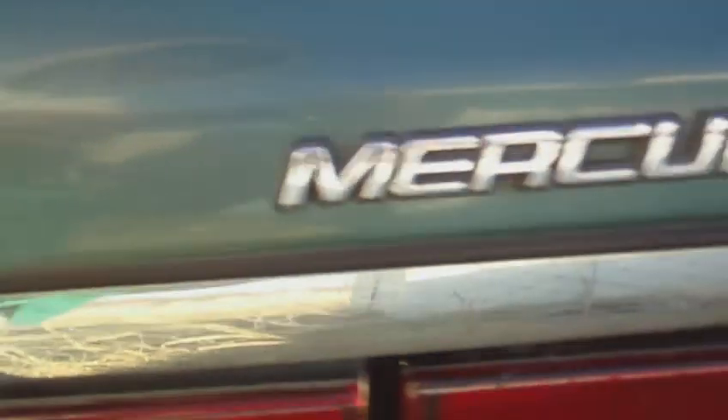Got my key — GS, Mercury. Let me pop this hood.